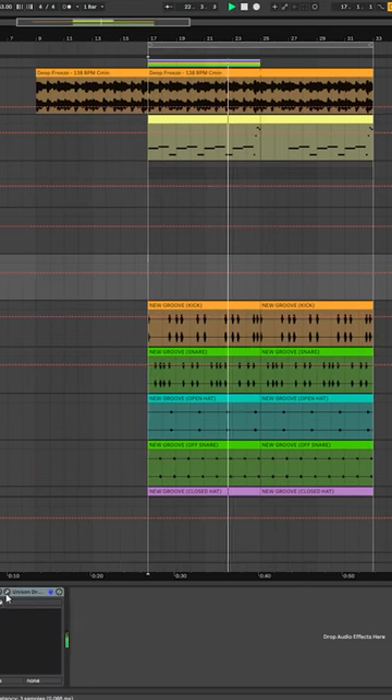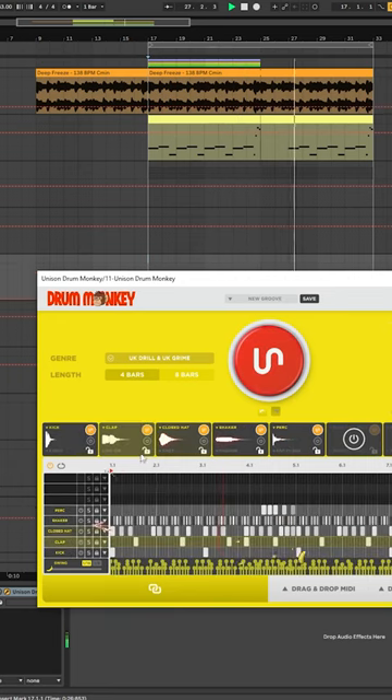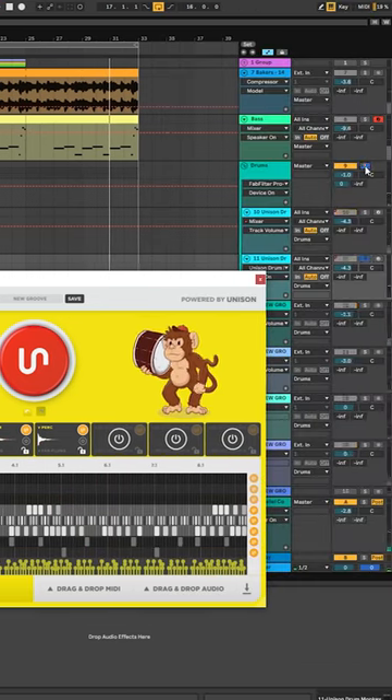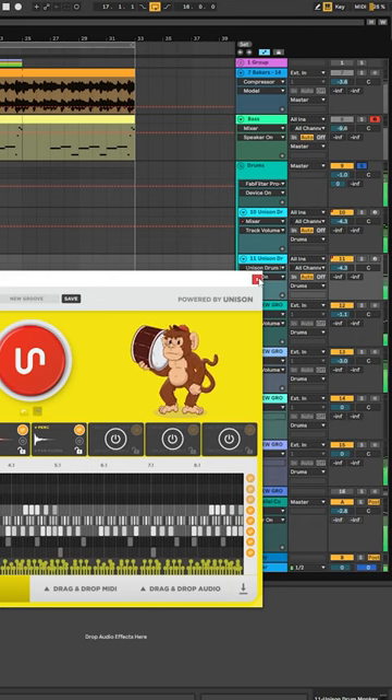Probably the second thing was just how quick it was to find new inspiration for top loops. The agility of being able to speed through different loop choices meant that I was able to get my drums down a lot faster. As that's something I usually get stuck on, it really helped my workflow out.